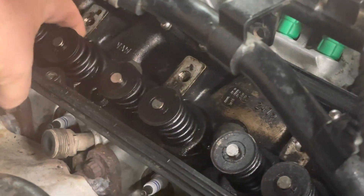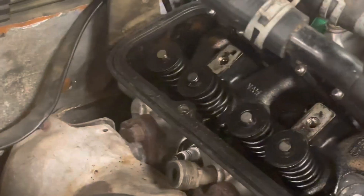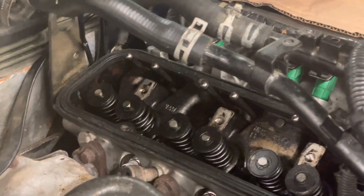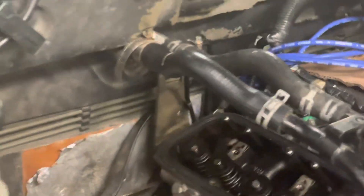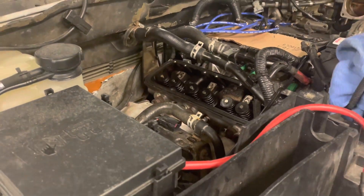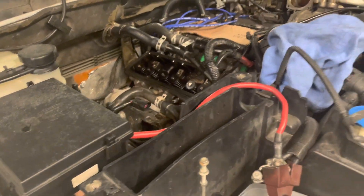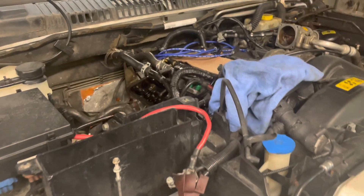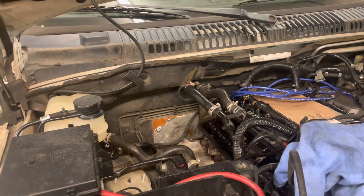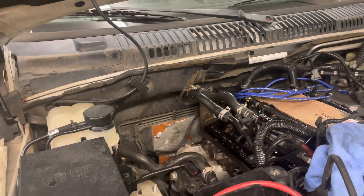So I got my infinite source of knowledge on YouTube together, bought some tools, looked up a procedure, and I am going to attempt to replace that valve without removing the head. I'm going to give that a shot and see where it goes.